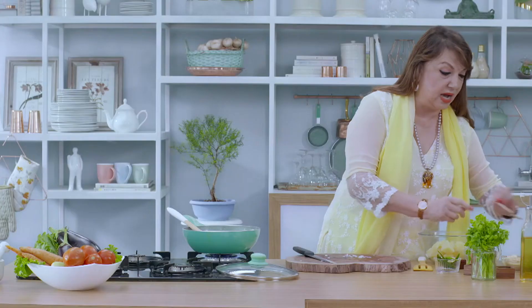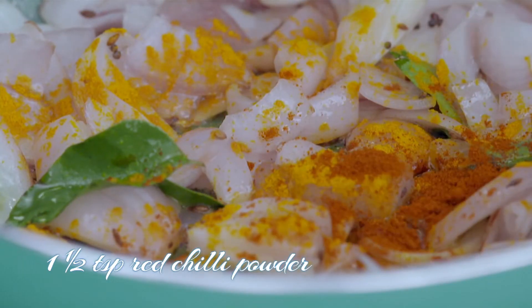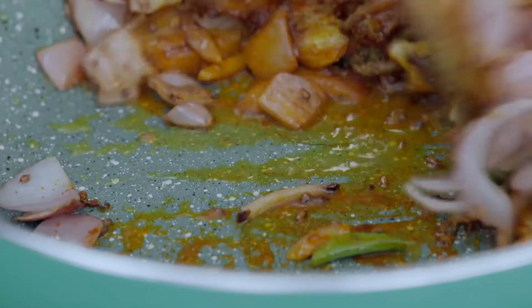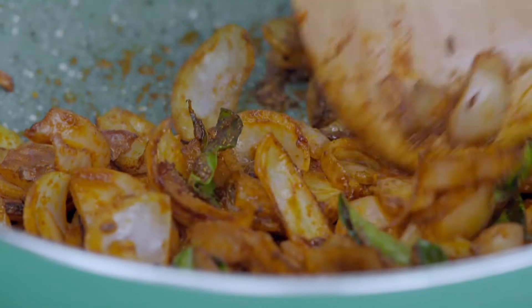You put a little bit of haldi, lal mirchi powder, and dhania powder — just a little sprinkle. A little more of the lal mirchi, let's say about a spoon and a half, and one teaspoon of dhania powder. The aroma of this will only come if you allow it to brown really well. It must brown very, very nicely so that all of this is mixed and you can literally get the whiff of the masalas. If you just let them be raw, then everything goes flat. That's why cooking takes a lot of love and a lot of patience.